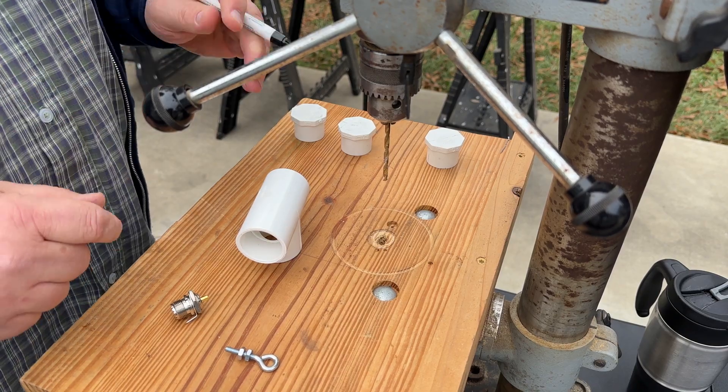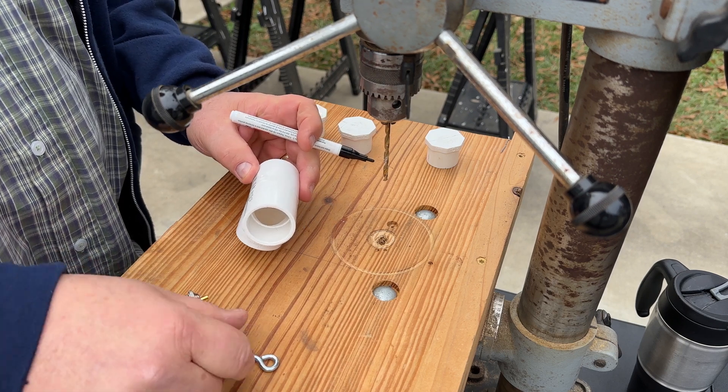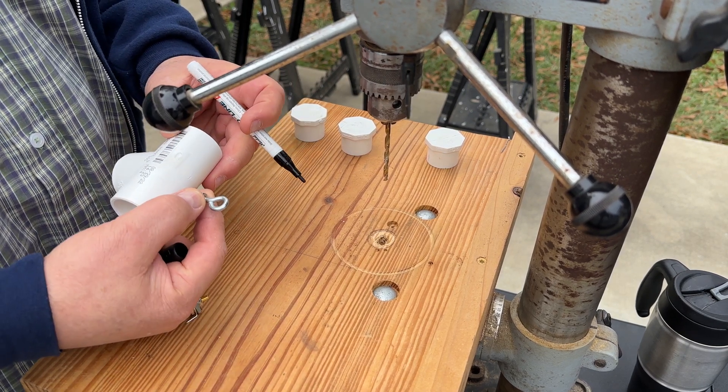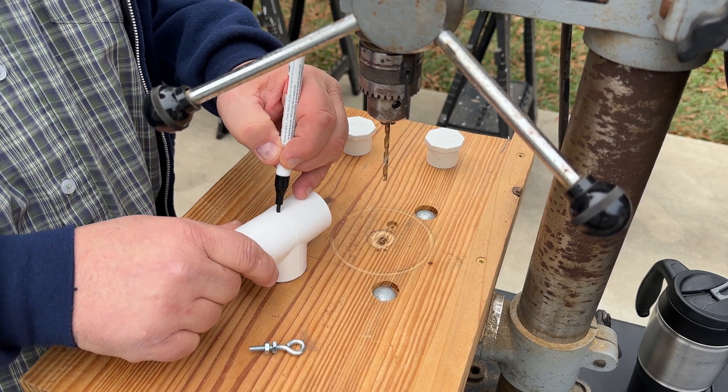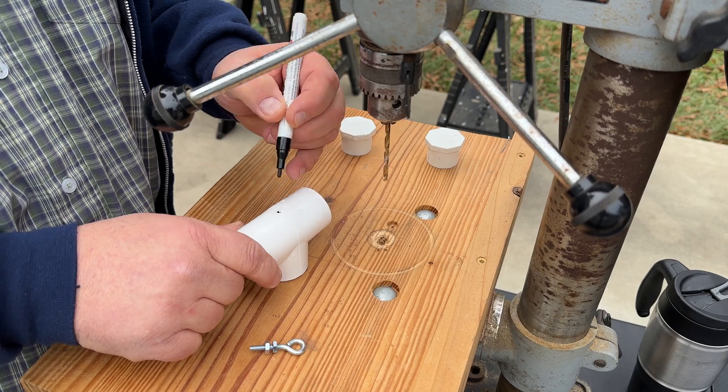The first thing I want to do is put a hole in the top of this T. This is going to accept that little eyelet right there — that's going to hold up our rope. So we want to make sure that we're right dead center.